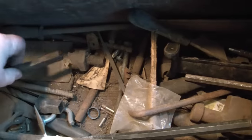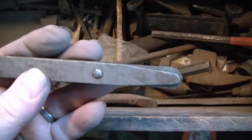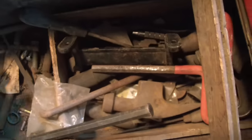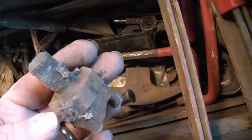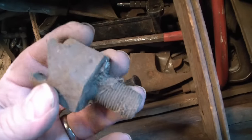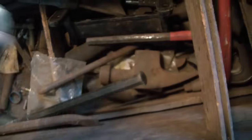A soldering tool. A feeler gauge — double-ended by the looks of it. Kind of cool, don't think I have one of those. A very aggressive-looking sort of cutter maybe — I have no idea. It's threaded on this end. If anybody knows what that's for, let me know in the comments please.